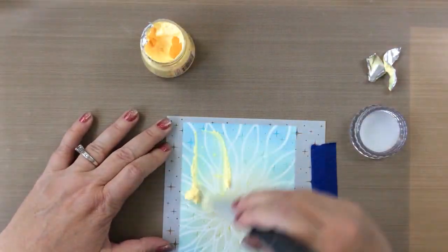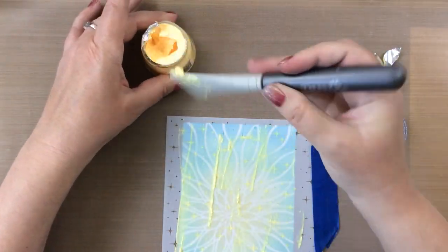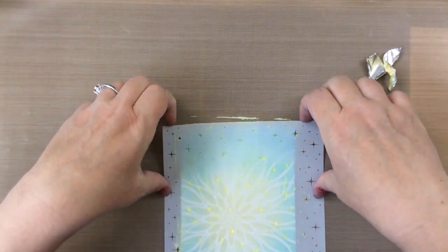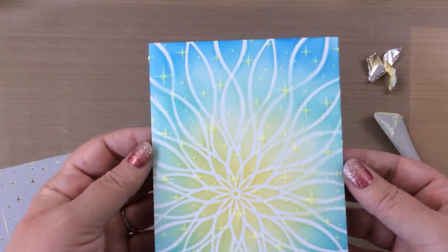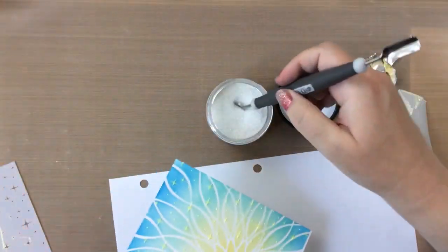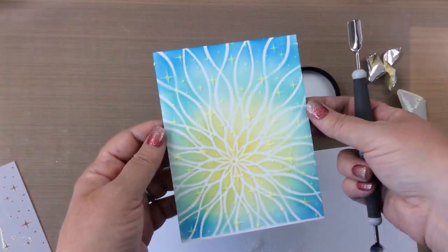I'm going to tape on that stencil and just hold it there with my left hand as I spread this on with my spatula, and it doesn't take very much at all. These are just small little sparkles so just a little bit of paste goes a really long way. I'm going to add a little bit of glitter — this is the rock candy glitter — and just adding just that much gives it more of a magical look. I'll set that aside to dry.